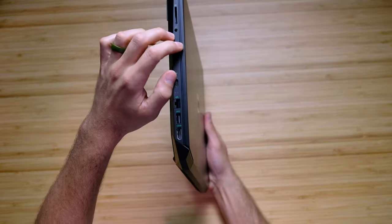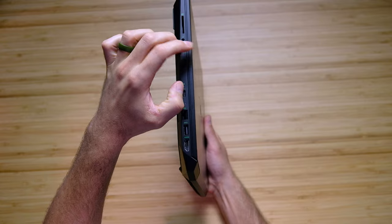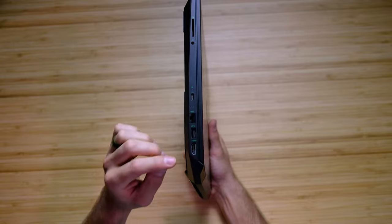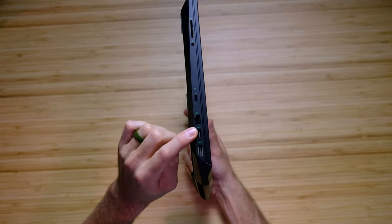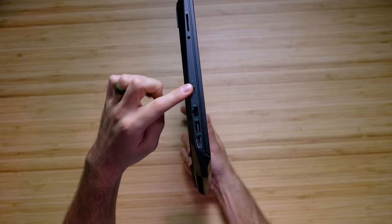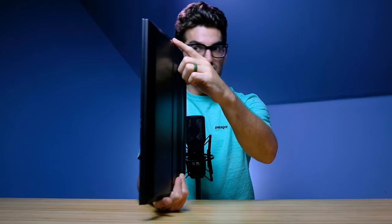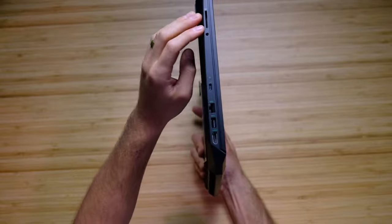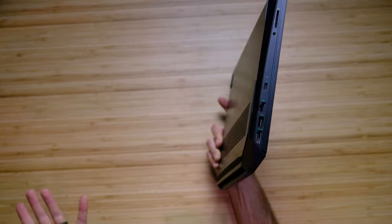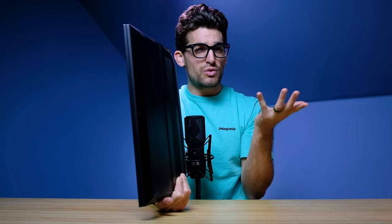This lid secures very nicely to the keyboard deck, and while we're looking at that you can check out the IO port selection. We have an HDMI, USB Type-A, RJ45, and a USB-C which is not Thunderbolt — Ryzen has still yet to provide Thunderbolt support. There's also an audio headphone jack combo and an SD card slot, which makes this a really great fit for creative professionals.